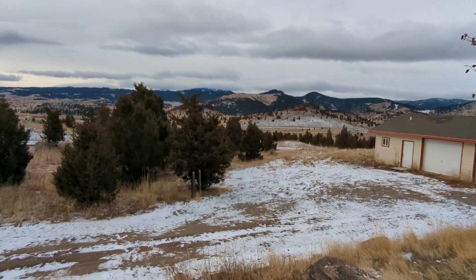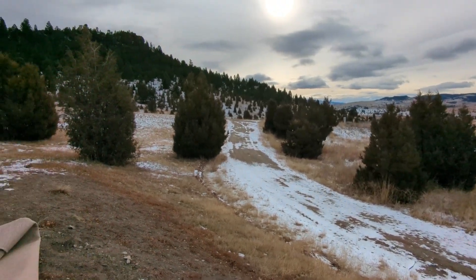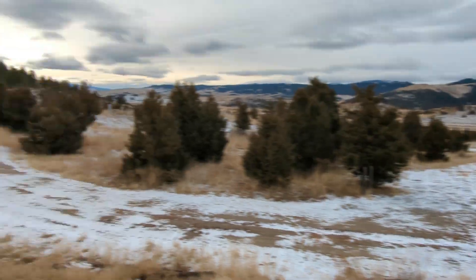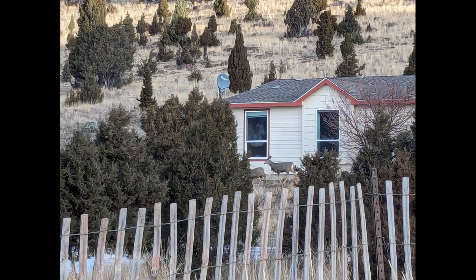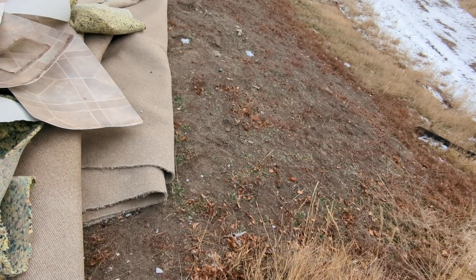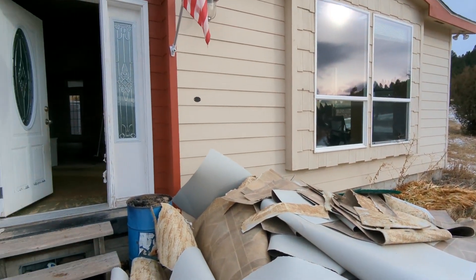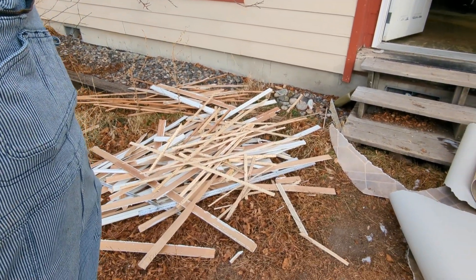We bought this place — 40 acres in southwestern Montana — it is gorgeous. There were deer in the yard this morning, a big buck right under the window, deer walking all around the house. We bought this for the land, not the house. The house is mediocre and needs a ton of work, and you can see what we've been doing.